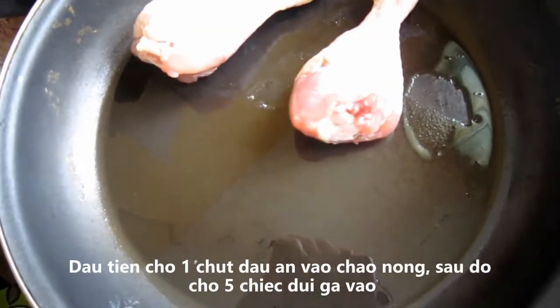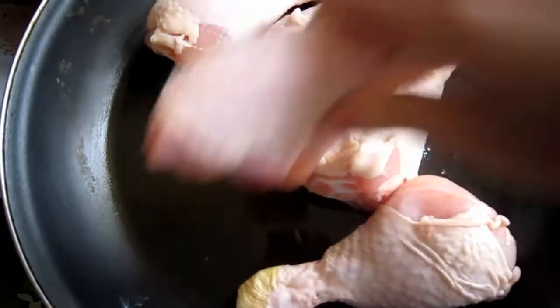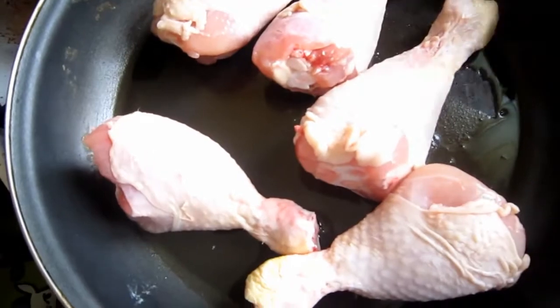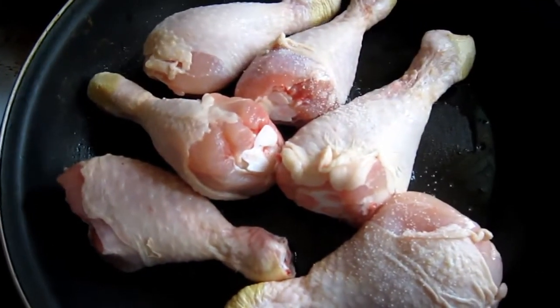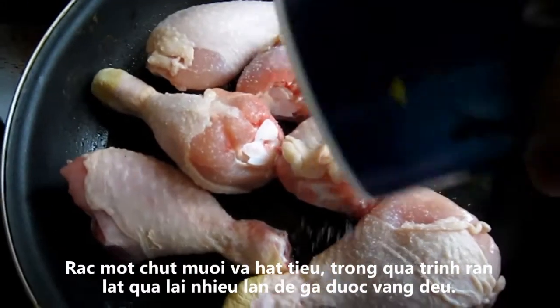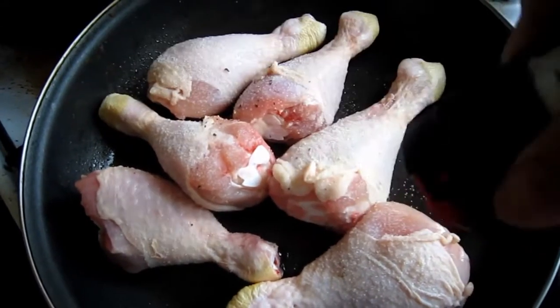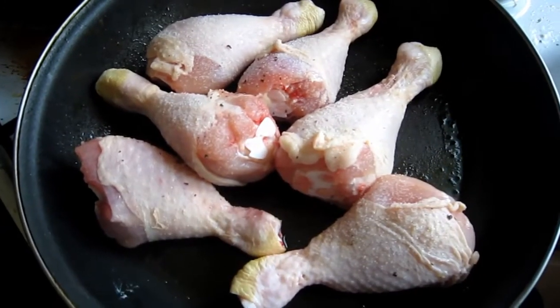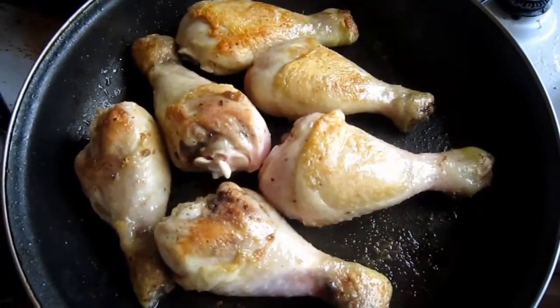First of all, heat a large frying pan over medium-high heat, pour in about 1.5 tbsp vegetable oil. You can use other chicken parts if you want to, but for this dish, I highly recommend chicken drumsticks, chicken thighs or chicken wings. Season the chicken with a pinch of salt and pepper, we'll pan fry them until they're beautifully golden brown on all sides, then turn off the heat and transfer them to a plate.